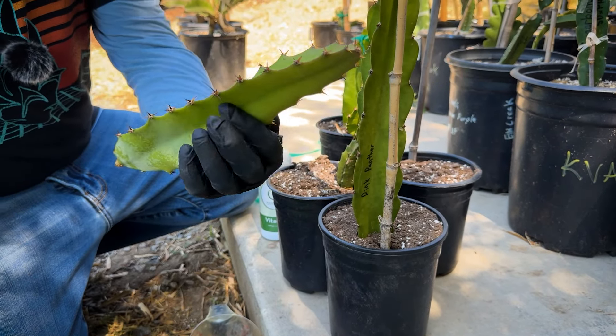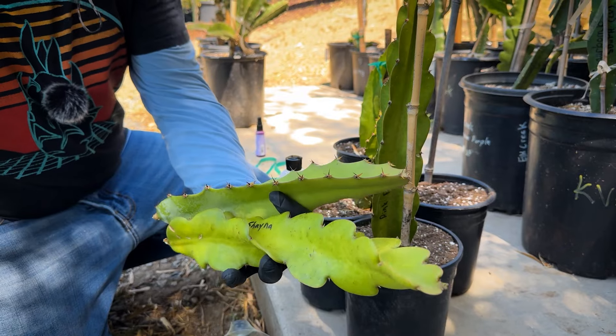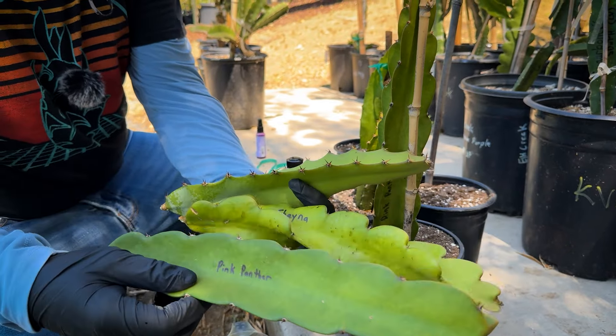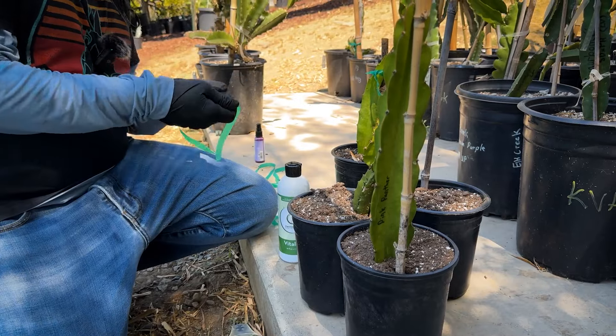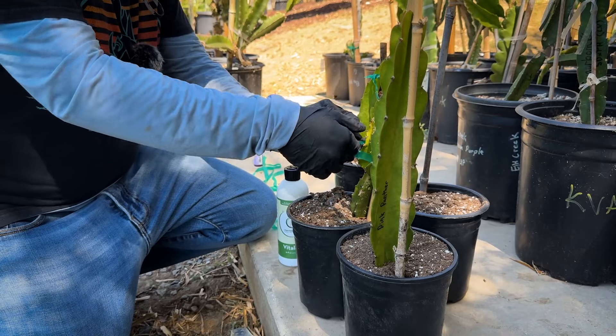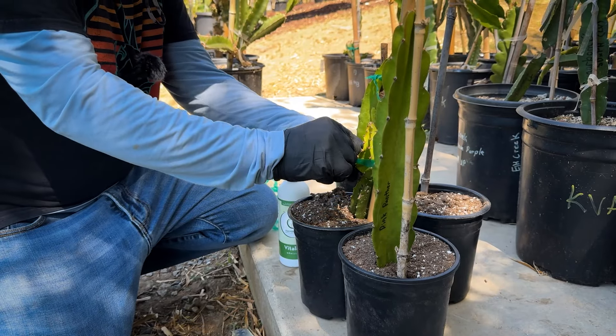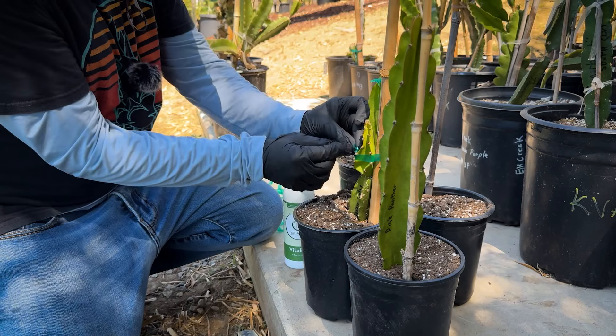Here's a Polyrhizis. Here's a Guatemalan variety. Cetaceous — if they call that — Pink Panther. All different varieties; I do the same method and it's been working really, really well. I've done it hundreds of times, maybe thousands, and as long as you don't plant them too deep — that would be my recommendation.